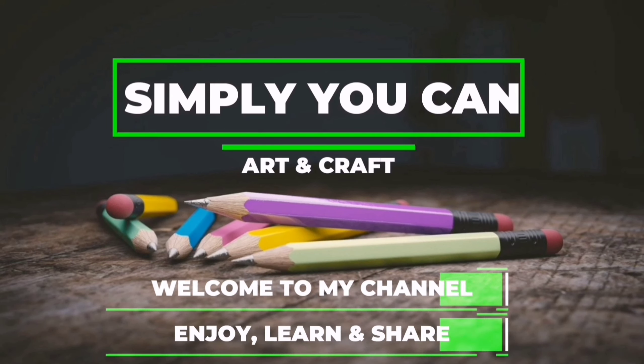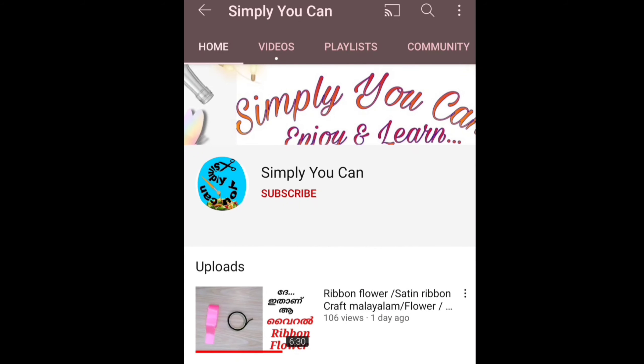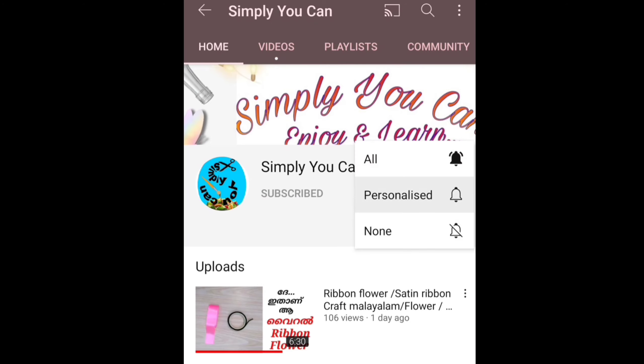Hello, Assalamualaikum. Welcome back to Simply You Can. I am going to share this video. I will show you how to use the paper. Please subscribe to the channel. If you like this video, click on the bell icon.